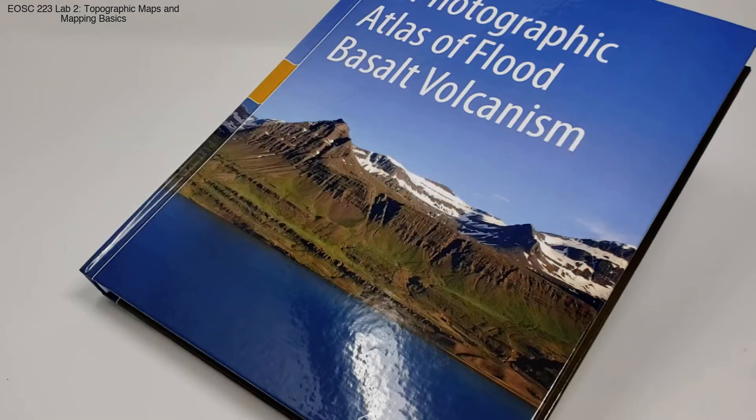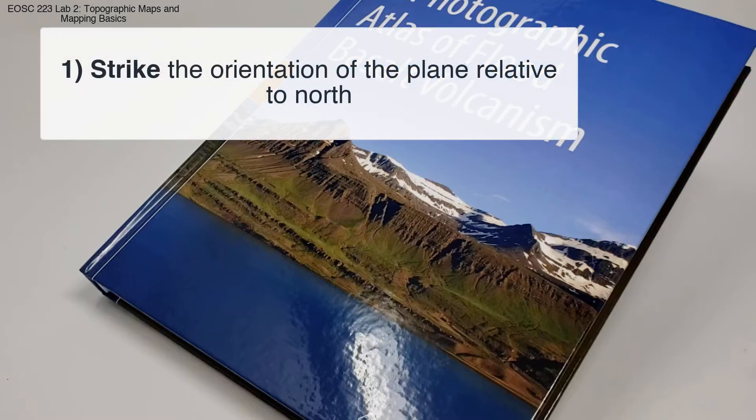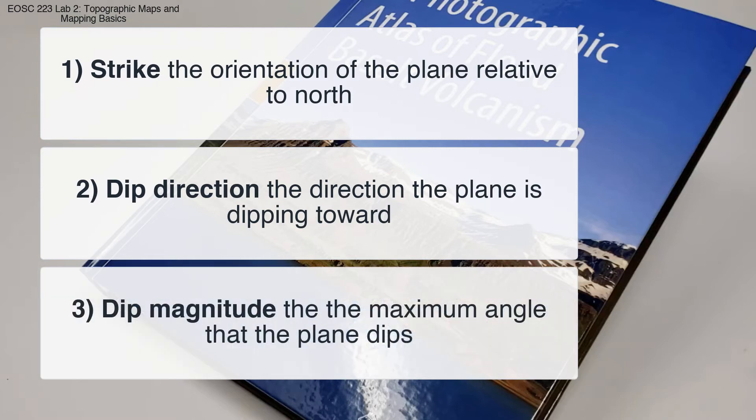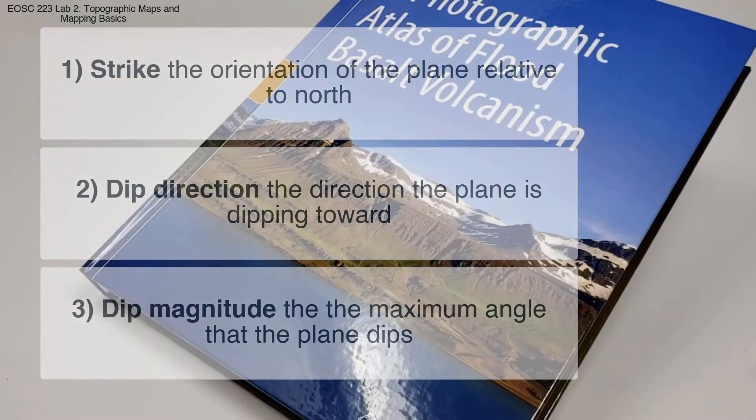To be able to define the orientation of a planar surface, you need to be able to measure three features. The first is strike, or the orientation of a plane relative to north. The second is dip direction, or the direction a plane is dipping towards. And the third is dip magnitude, or the maximum angle that a plane dips. I'm going to be demonstrating this today on a book rather than an outcrop.